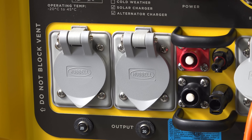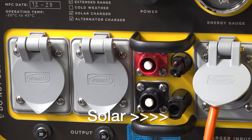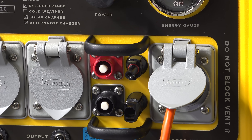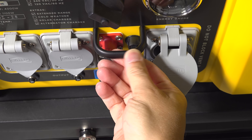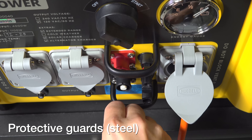This unit was also customized with two additional options. You've got the solar input using standard MC4 connectors. You've also got two more unusual plugs used to charge this thing directly from an alternator on a vehicle or a boat — a feature I've never seen built into any other portable power station on the market.